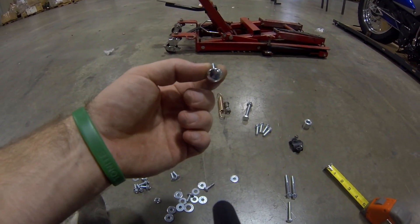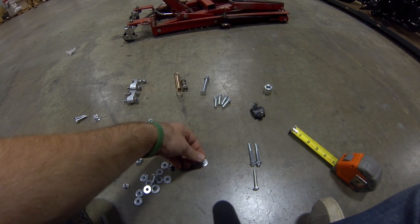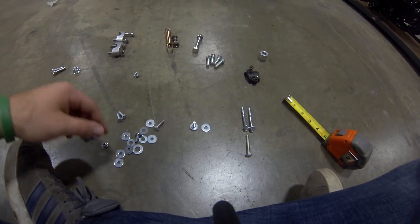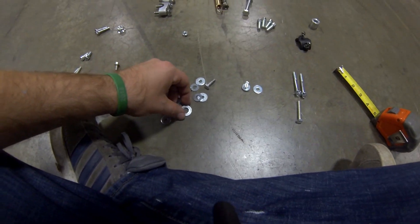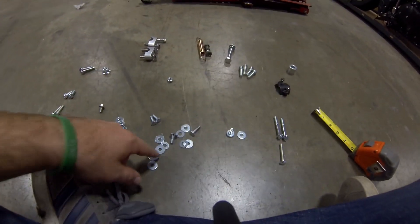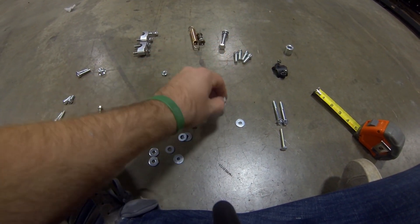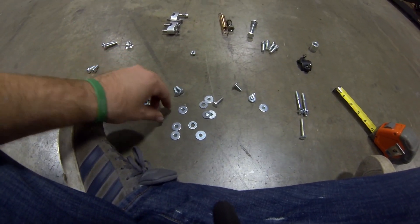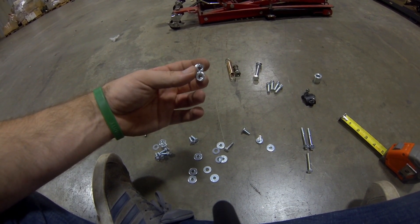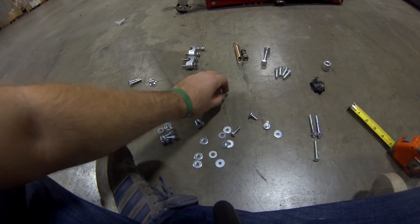This is your one extra fender bolt — you'll need this and a rubber piece. The rubber piece is probably in your owner's manual bag. This big washer is going to be for your shock. I like using these other two for the fairing stay bar that goes between the front tank fairings, and putting lock washers on the back side underneath so they don't go anywhere.